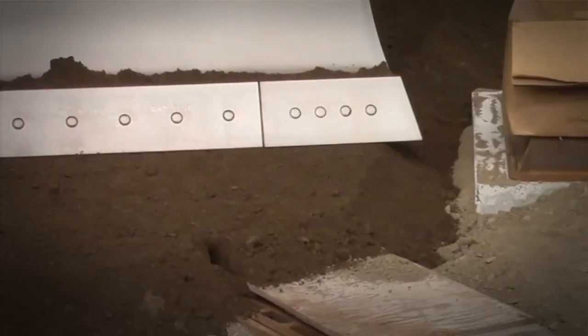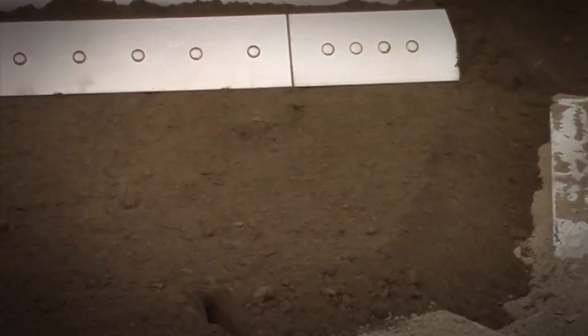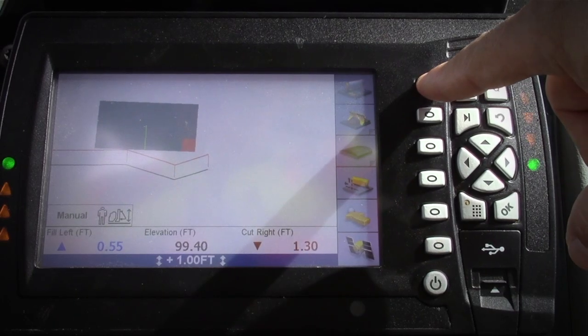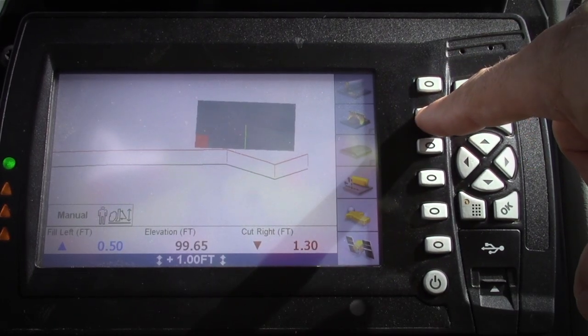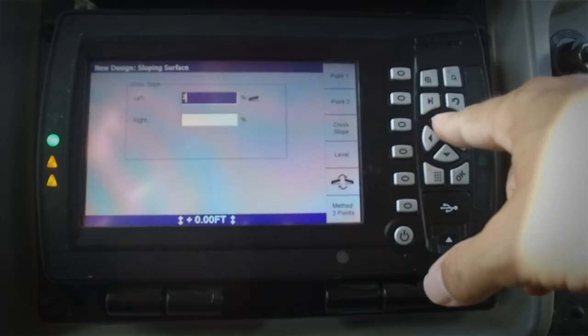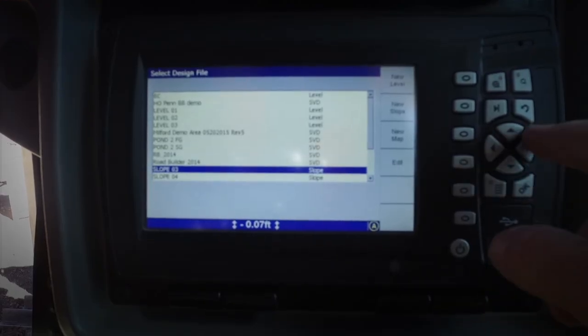Select the tip of the blade you want to bench off of, right or left. Using the design menu, create a new design and use the blade tip to set the point or points of reference. If creating a two-point, set the slope of the left and right plane off your line and name the design. Select it and you're ready to go.